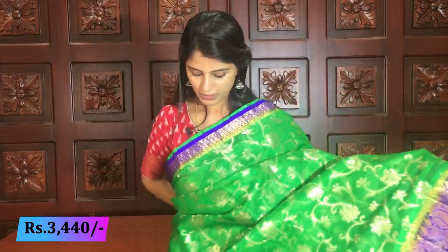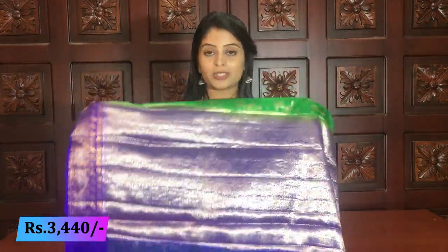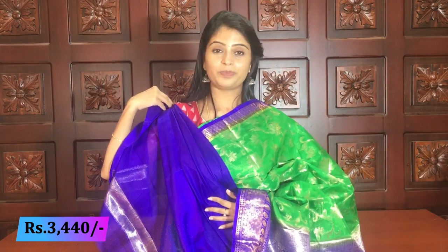Next color — leafy green with blue. Light green with blue color combination — beautiful royal blue — complete creepers, same style borders. Pallu looks very attractive because both are dark colors — bright and standout. Same price: 3440.